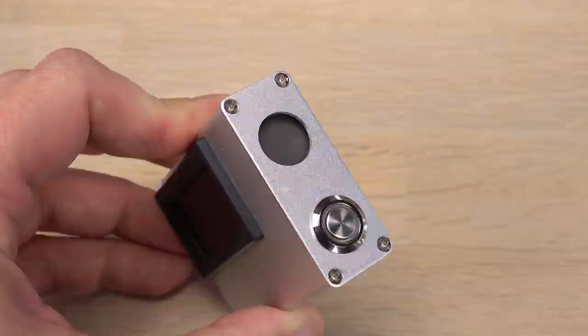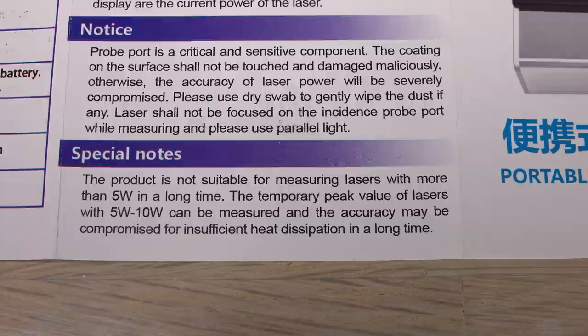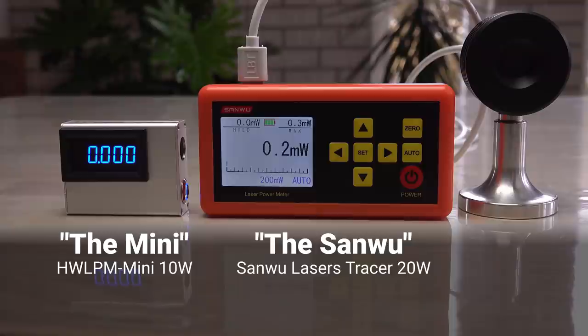This little laser power meter is unbranded. It is often sold under the name pocket laser power meter, but labeled HW LPM mini 10 watts. I guess it stands for high wattage laser power meter, though the max 10 watt laser is a bit of a stretch of the truth — more info later. I will simply refer to it as the mini and the other as the Sanwu.